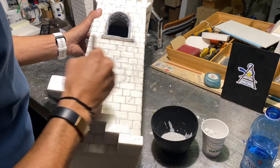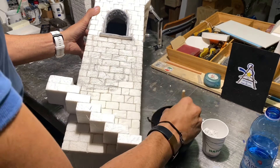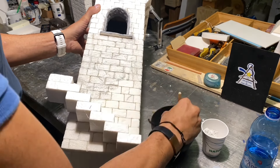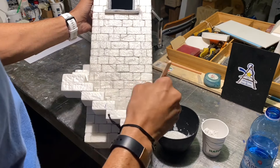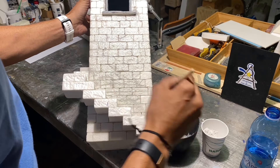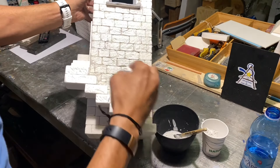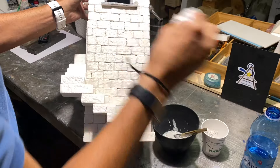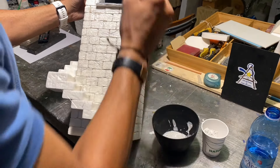If you put too much, you can pass a piece of paper over it. If it is too much, you can go over it a little bit more and continue.